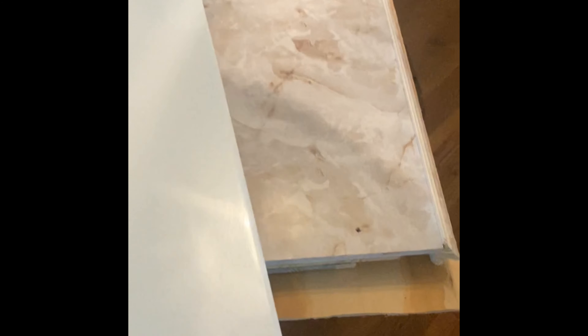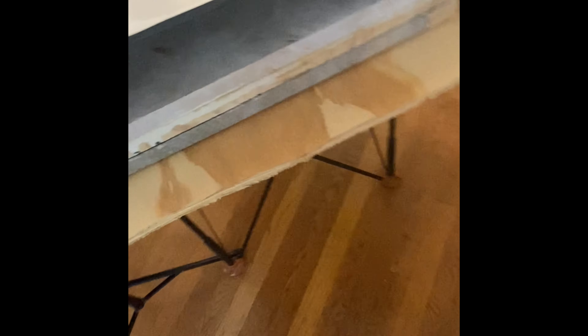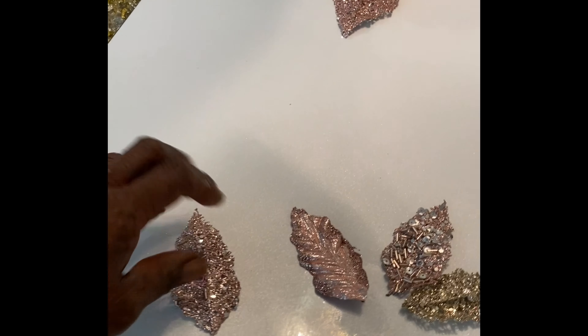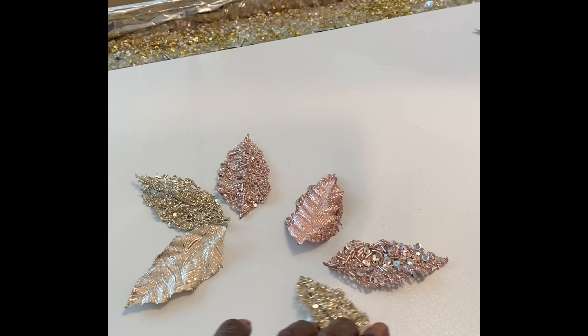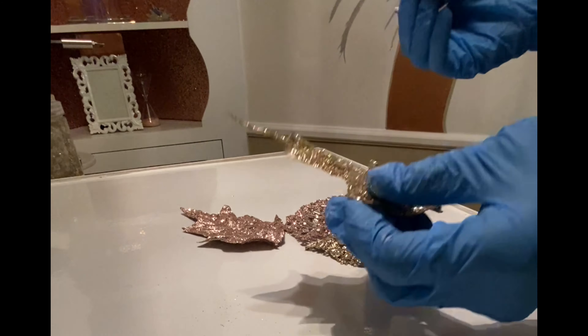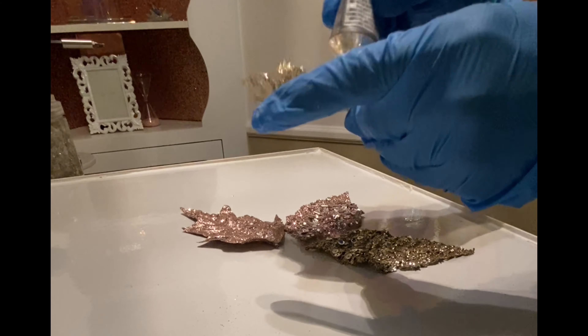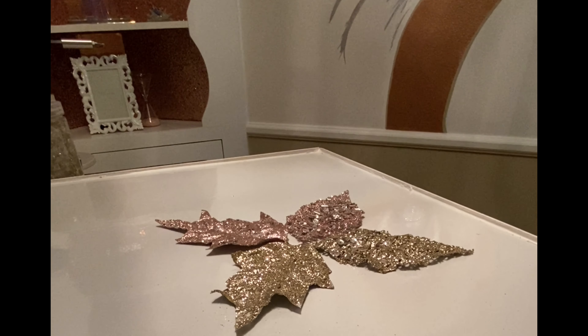I didn't want my table to be too busy. So instead of using the marble contact paper I took a foam board and placed on it plain shiny white contact paper. Then I took each decorative leaf and put them side by side in a circular design so that it would look like one flower. Then I added E6000 glue to the back of each individual leaf and placed it back down in the circular design.